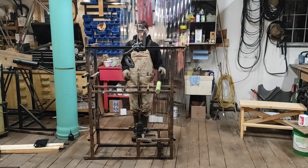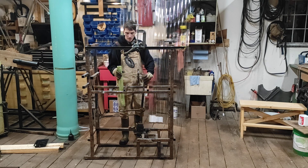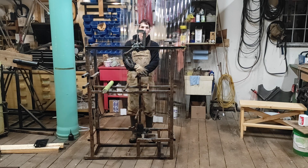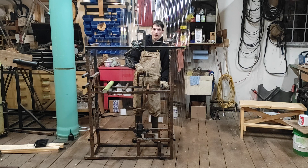There is one peculiar thing about the Skinner machine I'll mention. It uses a tall weight like this, and he only mounts it — secures it, fastens it — on the bottom. He doesn't put any brace. Now I think that if a brace would help, he would have put a brace. But there's probably something about how it works that it doesn't work right, or quite as well, with a brace.